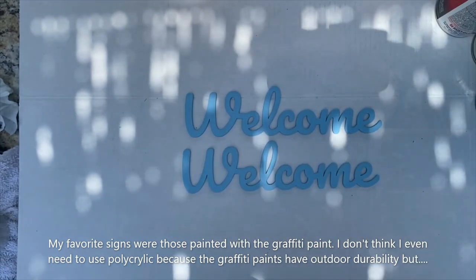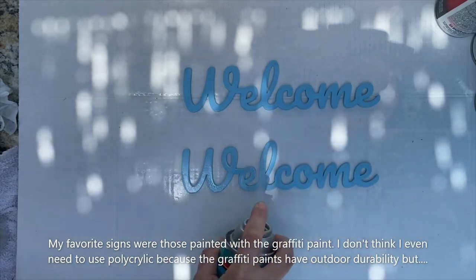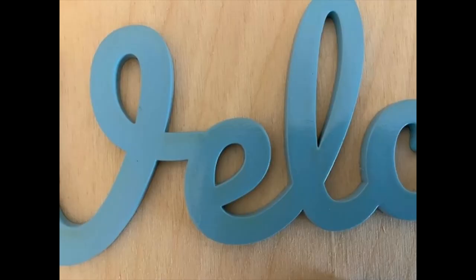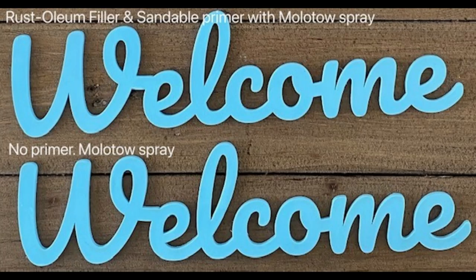At the very end I wanted to add a gloss finish, so I used polycrylic, which is water-based. You don't really have to use this since the graffiti paint is already very durable outdoors, but I wanted to give it a try. I used it on both pieces, and you can see that the piece that was not primed starts to yellow with the polycrylic, whereas the piece that was primed did not yellow — something to keep in mind if you want to use a polycrylic coat at the end.